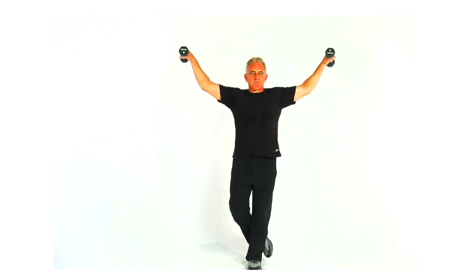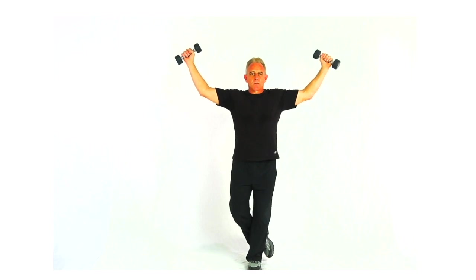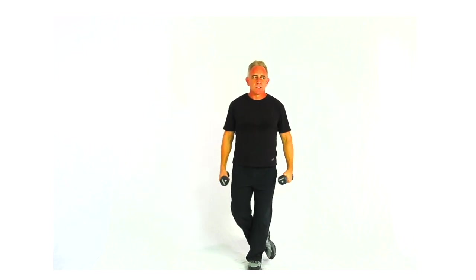Still engage the elbows. Same three variations on the moves: knuckles, thumbs, and palms.